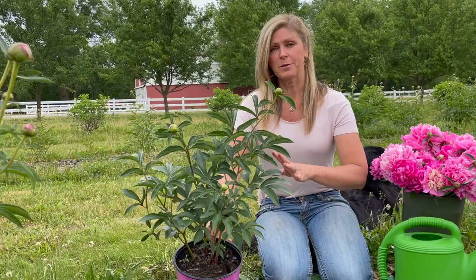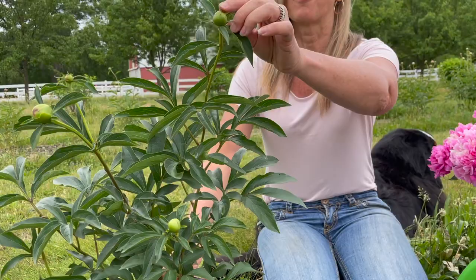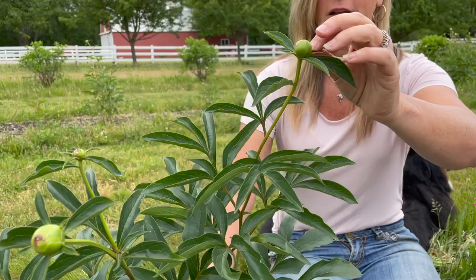This weekend I went to one of my local garden centers and I picked up some peonies. I made sure that the leaves were super green — I wanted to make sure they weren't yellowing, dried out, or brown. And it was a good sign that they already had some of these flower balls on top. These are going to be the blooms, so I know that this is a healthy plant.